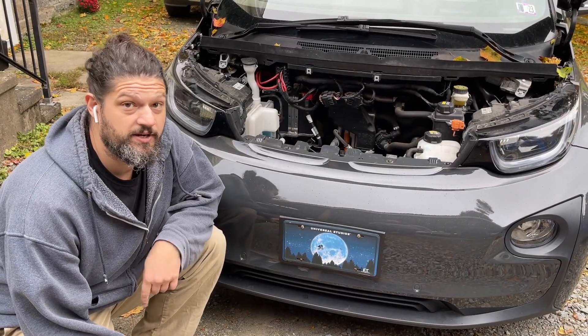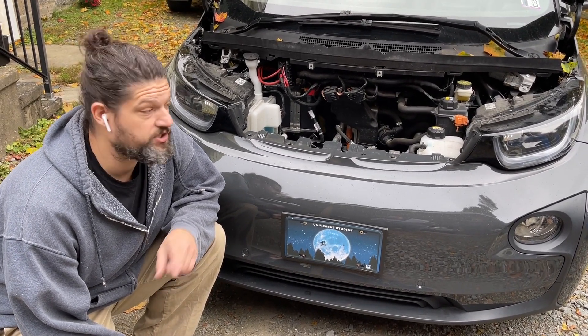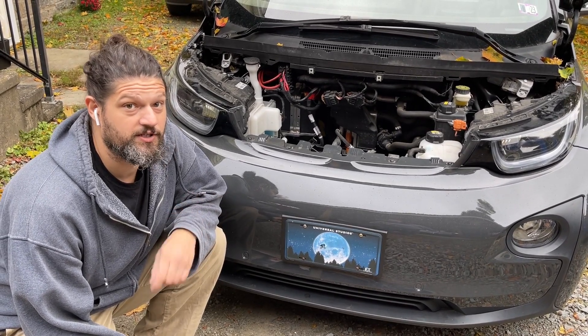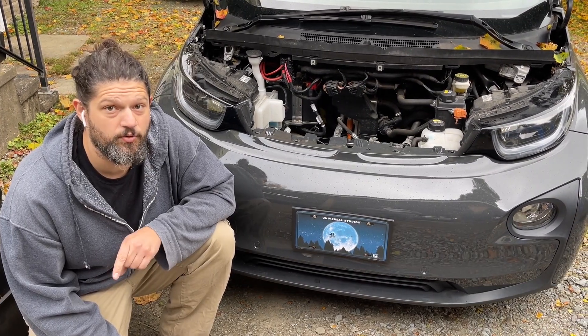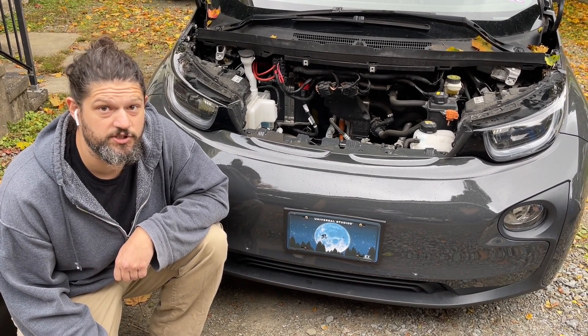Changing the 12 volt battery in an EV is not the same as changing the 12 volt battery in a normal car. There's an additional safety step that cannot be overlooked. Before I begin it's very important that I disconnect the high voltage system in order to prevent a potentially fatal electric shock.